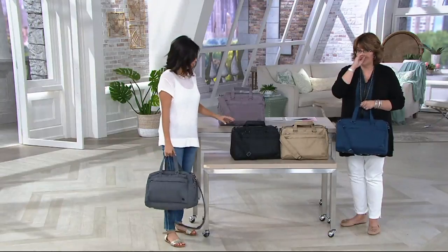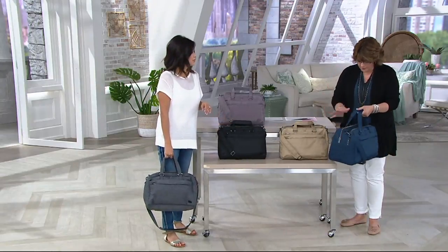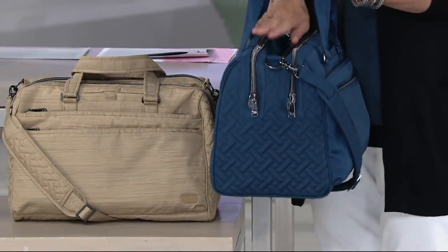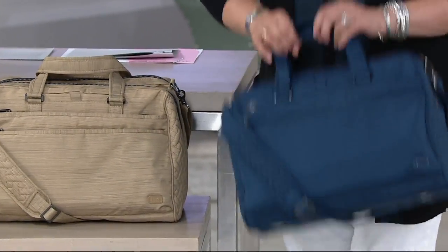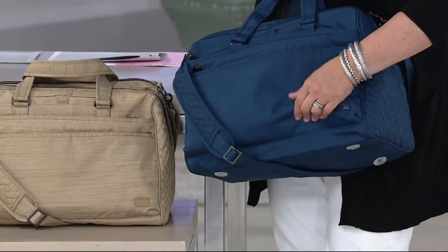It's great if you commute. I'm looking at this thinking my mom was a teacher for 40 years — this would have been a great teacher's bag, with all your supplies, lessons, and plans all in one bag. And it starts out so light because it's made with a nylon material.